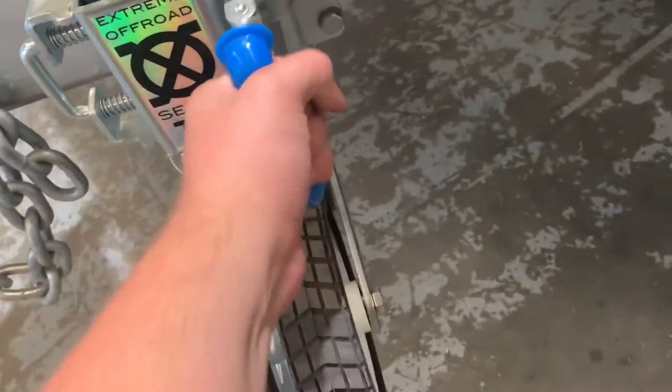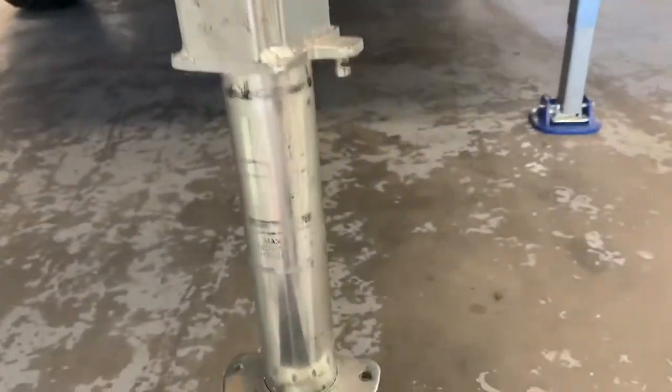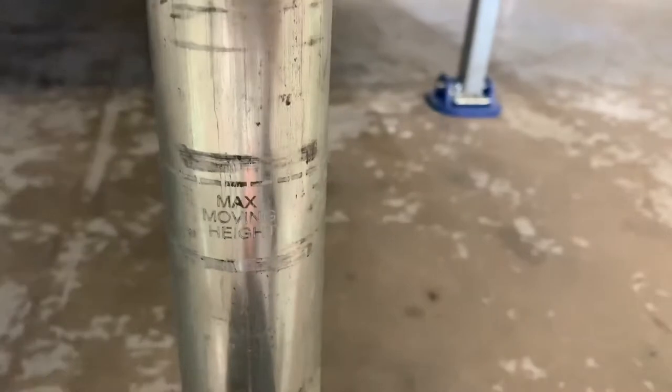Now to fold it away, you pull this in and fold that over to the right side.